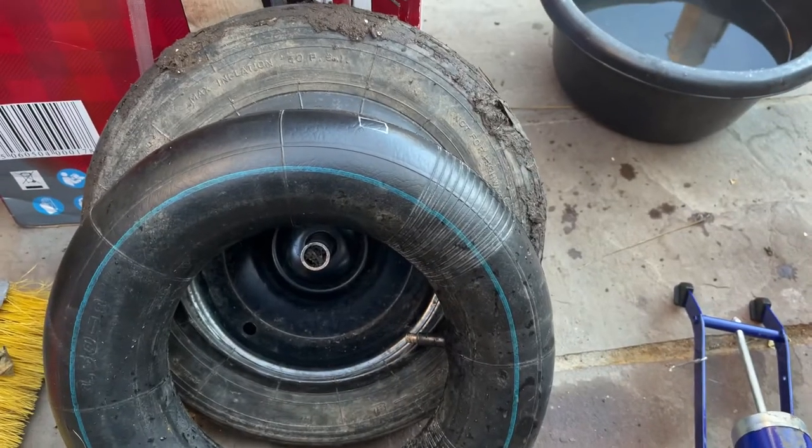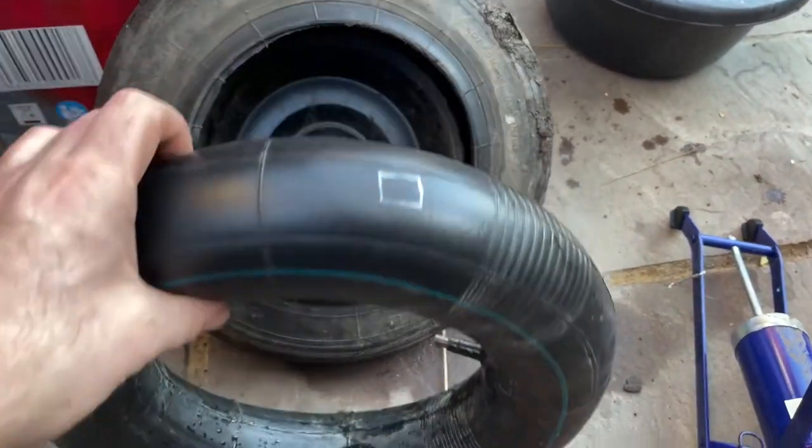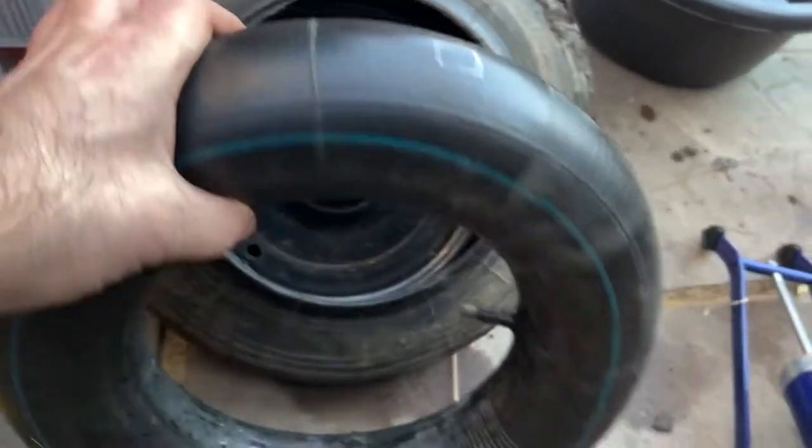Morning everyone, welcome back to plot one, thanks for joining me. I've got a flat tire on the wheelbarrow, so I've tried to take a bit of footage showing how to repair an inflatable tire if you get a puncture on your wheelbarrow. I've got a puncture in my wheelbarrow tire - I've got an inflatable one, that's the only one I could buy during lockdown so that's what I bought.